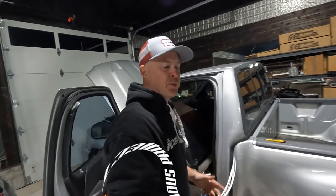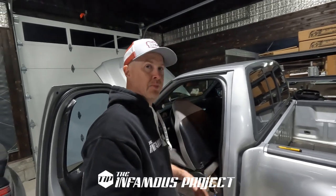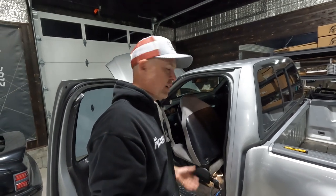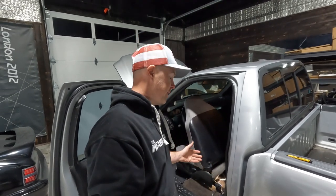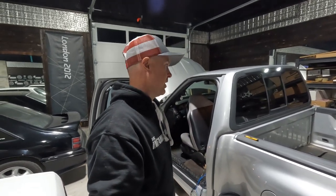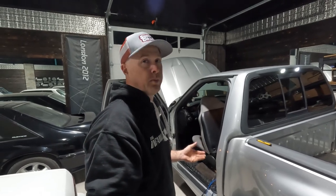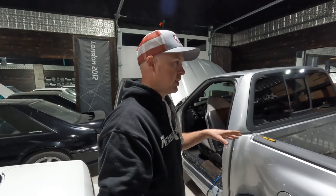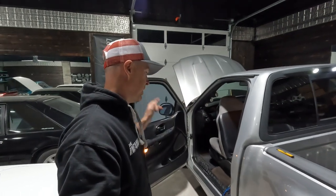What's up guys, welcome back to the infamous project. I'm just wrapping up a couple last things on the Lightning and figured I should pick up the camera and share with you guys some of the stuff I've found. When you're getting the truck all back together after a long time, there are a couple gremlins I alluded to in the feature video on this truck — I'm going to show you guys some of those gremlins today.